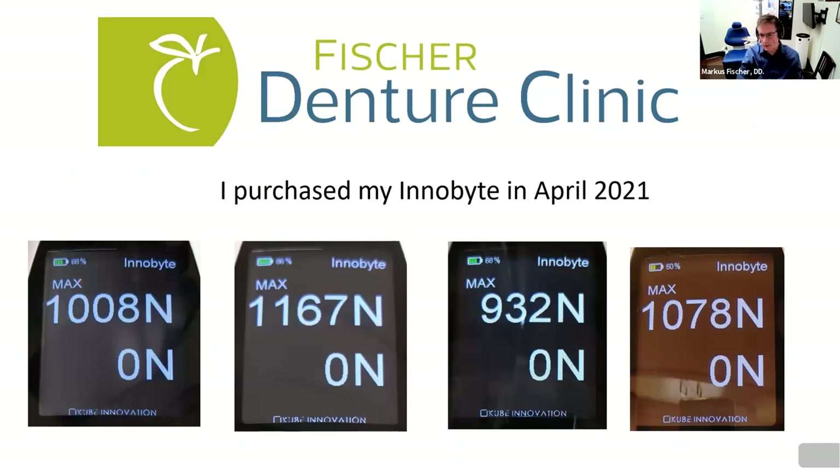So this is my fun part. I've spent a lot of time getting pictures ready to show you some real patients. I got the InnoBite in April 2021. As you can see here, this is myself at 1,008 Newtons. Some of my team members scored 1,167, 932, and 1,078. It's interesting — one individual was at 932, and as he gets more comfortable closing down, he's improved. It's a fun challenge: see where you're at, see if you can beat me.